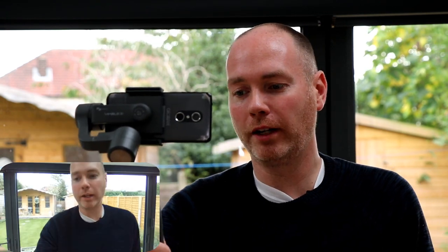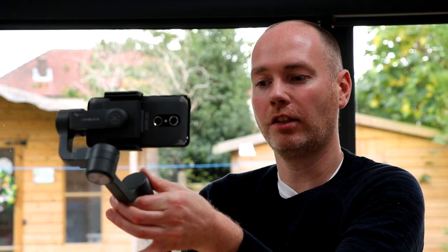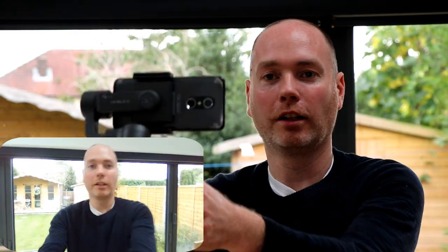If you've not used a mobile gimbal before, you pop your mobile in the top and it provides a nice steady motion as you're moving around. The nice thing about the Vimble 2 is it extends as a little selfie stick, allowing you to get a further out shot than you normally would be able to. A lot of gimbals are more like this — slightly closer up — so you end up having to hold it out or have it very close up.